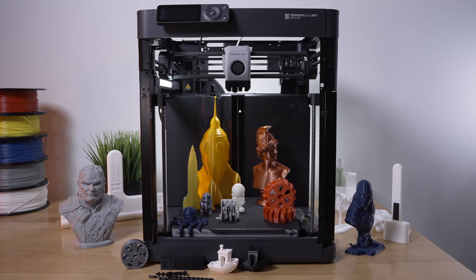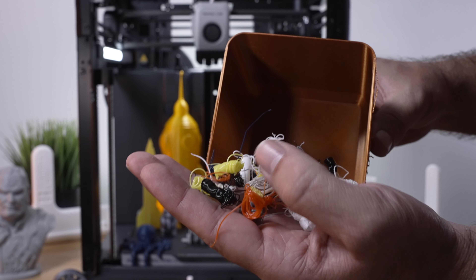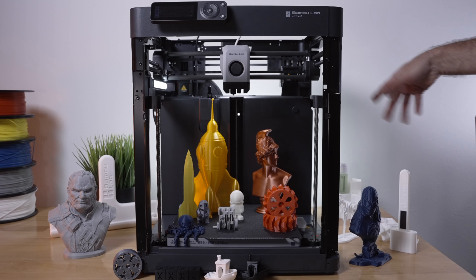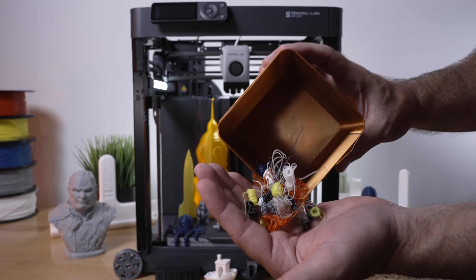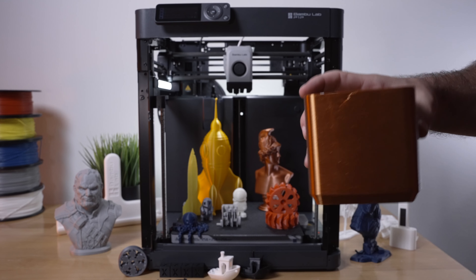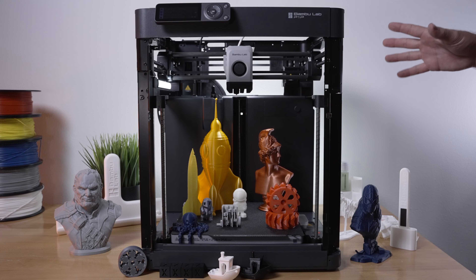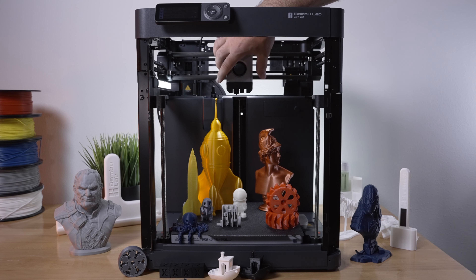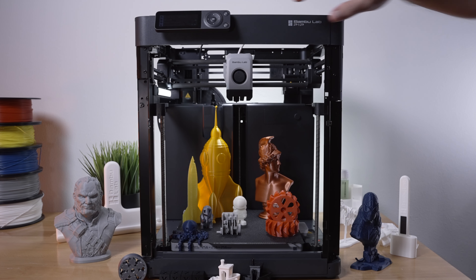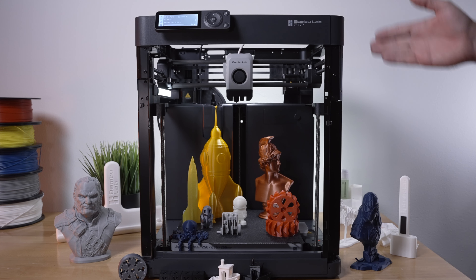One thing to mention: in the back I have a little box collecting the purge blobs. Every time it starts a print or changes filament it purges and spits the waste out the back, so you'll want to print a small box to catch them. The purge transitions are great — here's one going from blue to yellow, and another from black to bronze. The built-in cutter always makes a straight cut so the filament is always ready to go. That said, loading and unloading does take a little time and feeding from the back is somewhat inconvenient.